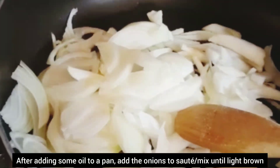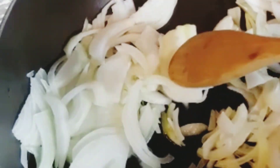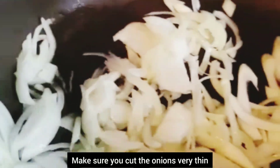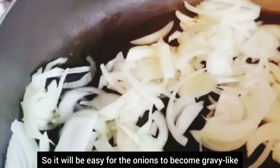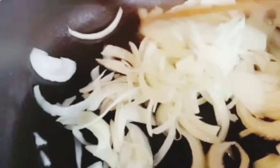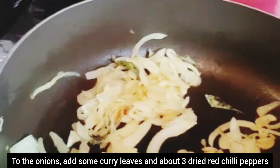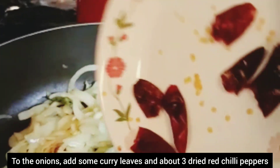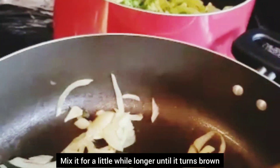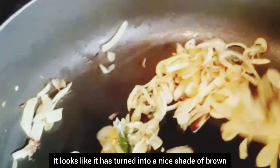I will add some oil. I will add some brown color and I will add some gravy. Now I am going to add a little bit of brown color.